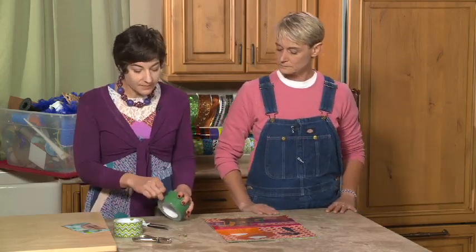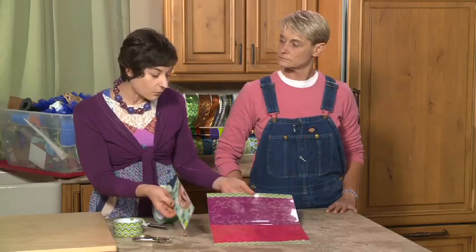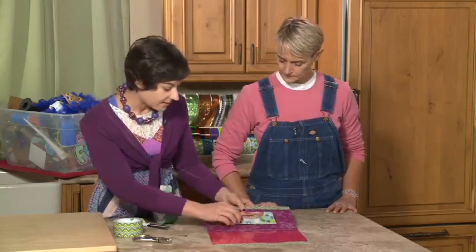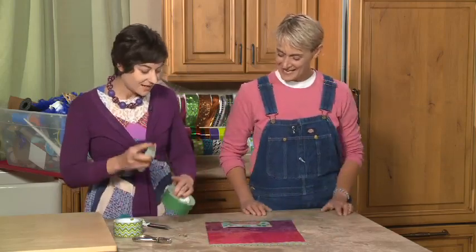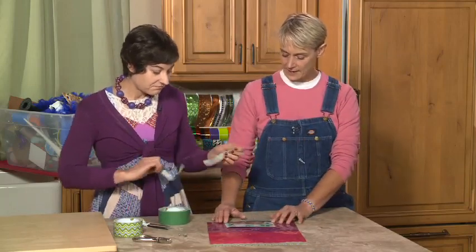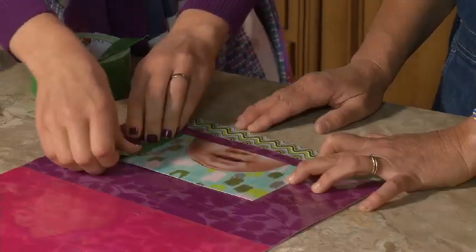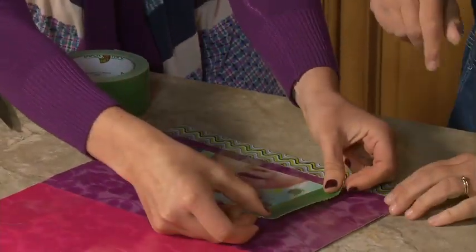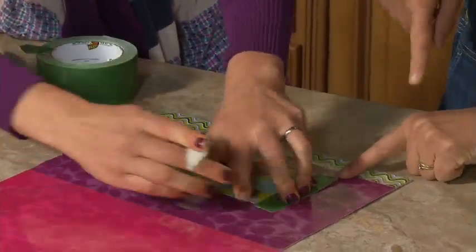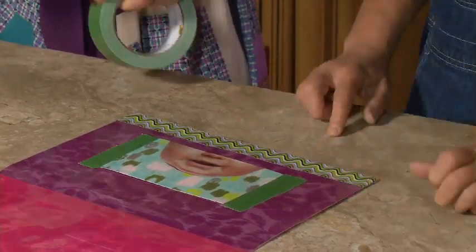One cool idea to start off with is adding a pocket inside — but do it before you connect the purse together. She's placing a small piece as the pocket on the inside and sealing it with duct tape. She ripped a piece of duct tape in half lengthwise, placing half on the pocket and half on the actual purse. You can also use scissors or an exacto knife to cut the tape.